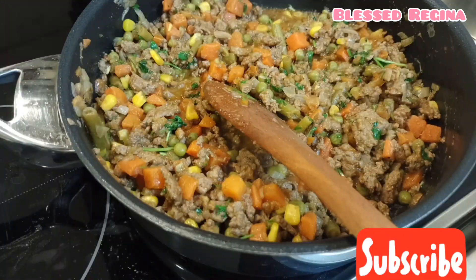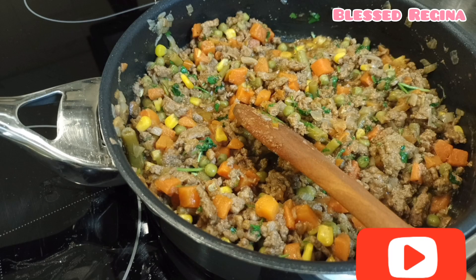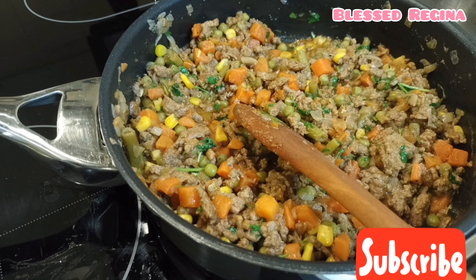Let me know what you think about this recipe. Make sure you like the video and leave a positive comment.